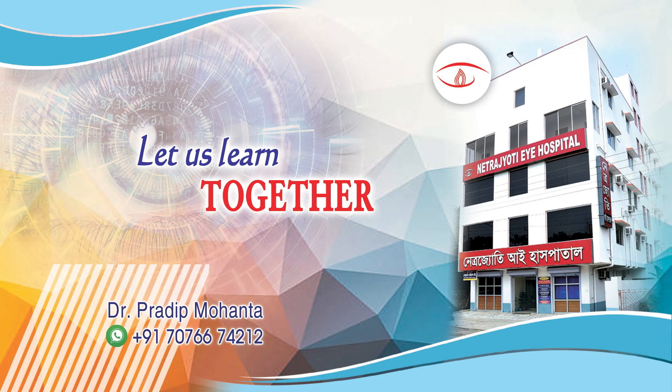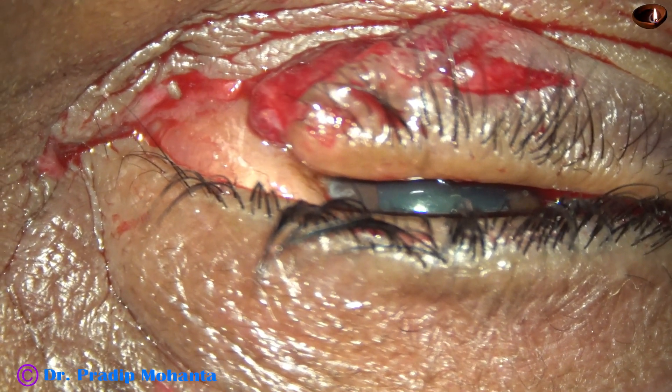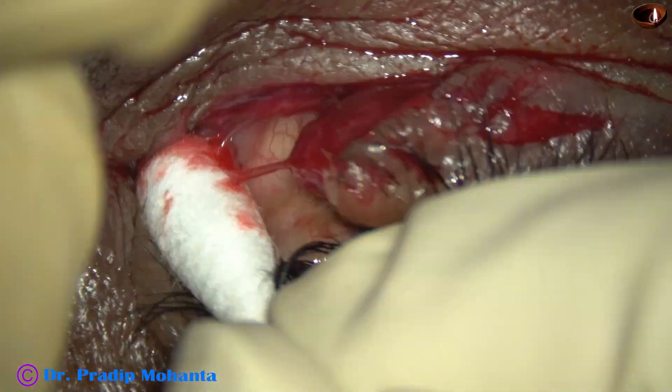Friends, welcome to my workplace at Ranaghat, West Bengal, India. In this video, we are going to see a repair of an eyelid injury.